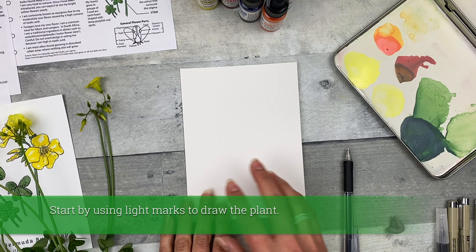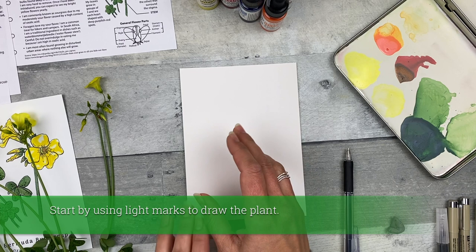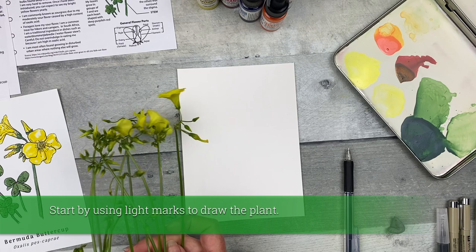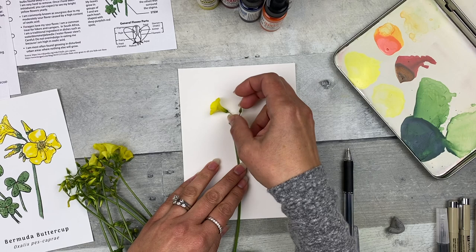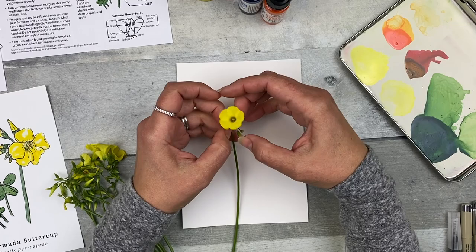So first you want to use a pencil to create a light rough sketch of the plant using some basic shapes like circles and cones, or you can actually trace the flower on your page. And you can do this without picking the flower. But I have the flower right here in front of me. And before you start drawing it, you'll want to think about how you want it arranged on your page — you can have a forward-facing flower or even to the side.